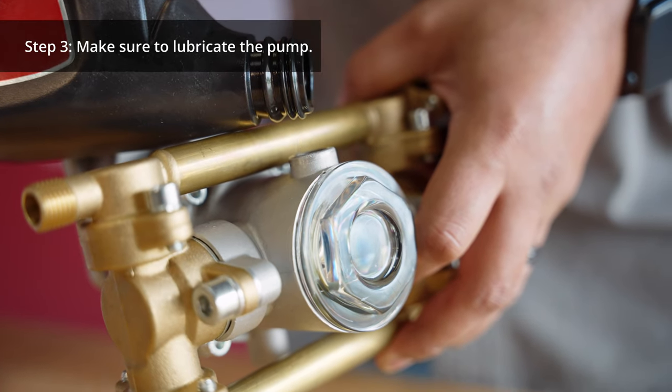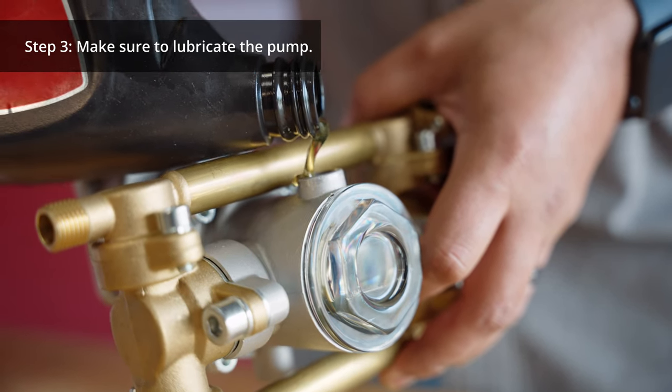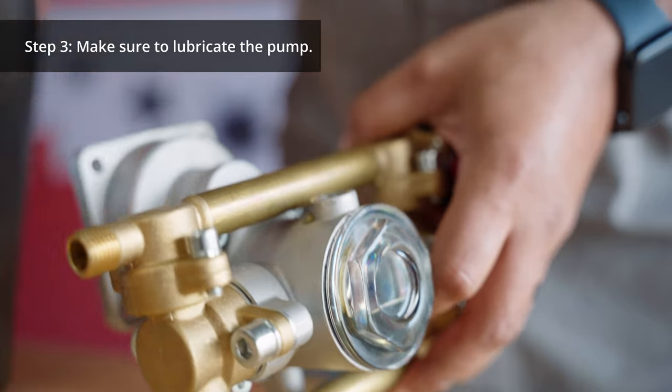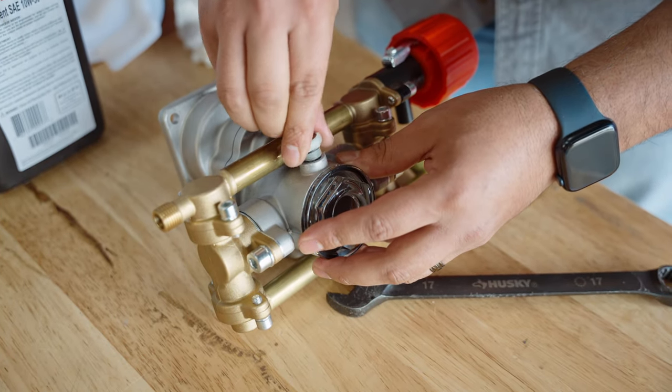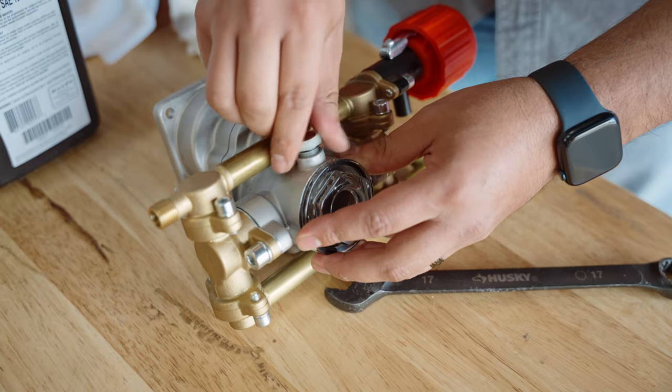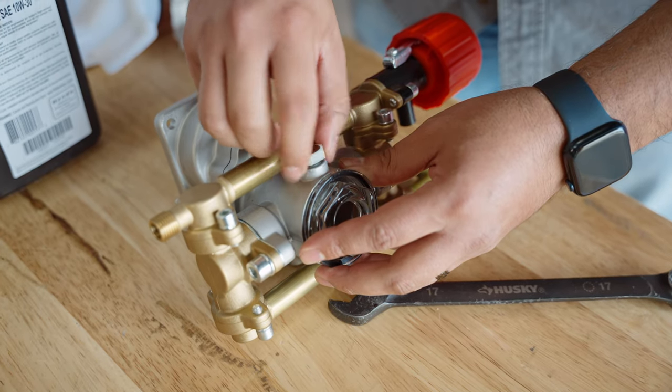Number three: lubricate the pump. After long-term use, it's important to keep your pump in its best shape by adding oil. If it is less than halfway full, fill it up to the halfway mark. Regular lubrication will help extend the lifespan of the pump.